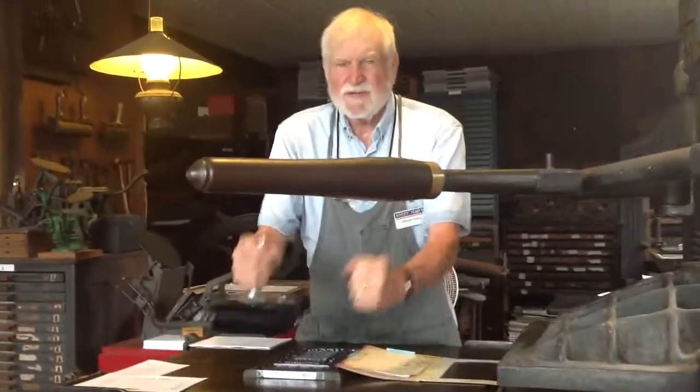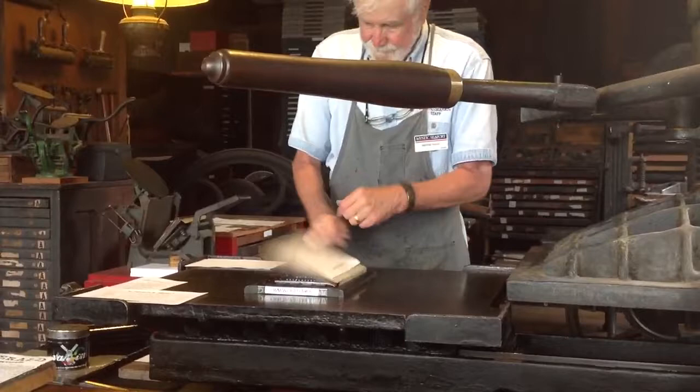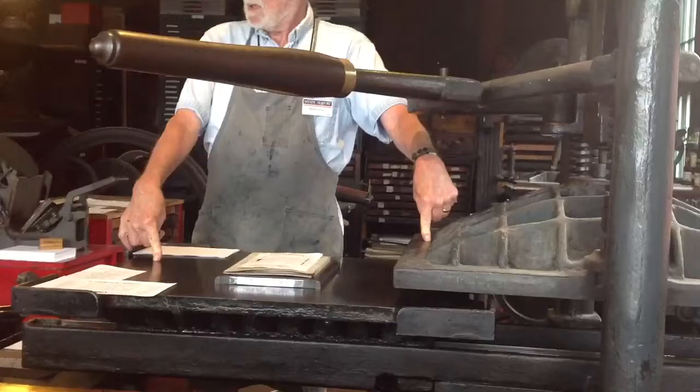We had ink balls, and we'd go like this, and we'd ink it. Then we'd take something to hold our paper, center it, keep it clean. And then we'd move the bed of the press — and this was wood, and this was wood. We'd put those together, and now we'd have our chase right in the middle.